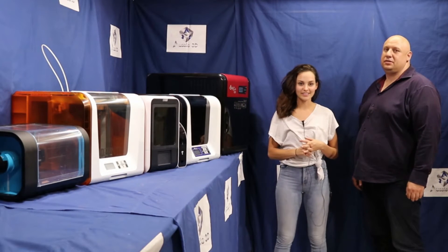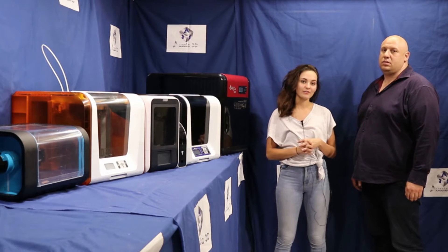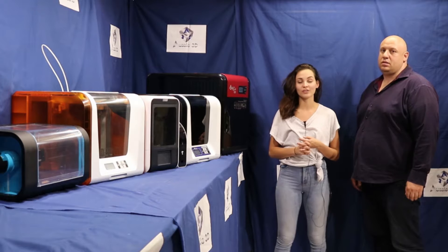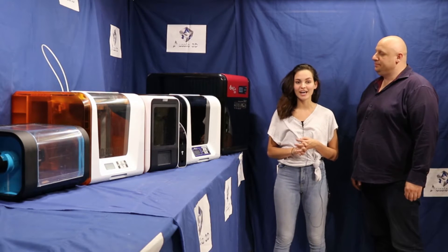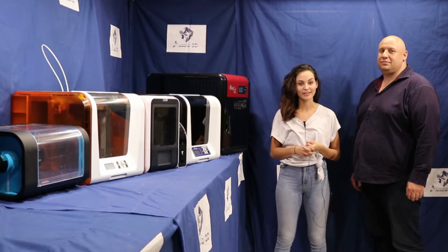I'm Sharnae Estresen and I am the owner and fashion designer for Mark Clothing. I'm also the head of the fashion division with the A3DMA team, which is the Australian 3D Manufacturing Association, and together with the Aussie 3D team we create fashion within Australia.